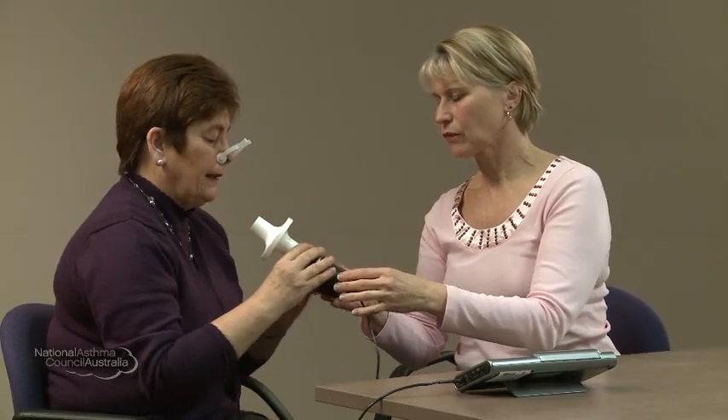So Joan, we just need to pop this nose peg on your nose. A bit uncomfortable — you all right there? Good. If you just hold the mouthpiece there. And when you're ready, I want you to have the biggest breath in you possibly can.